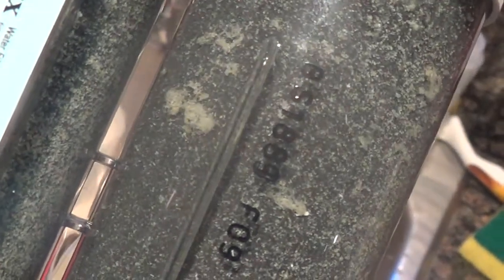Look at all that — this is that dirty stuff.